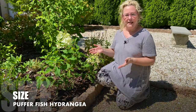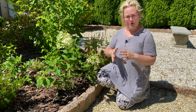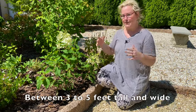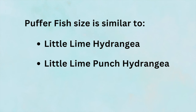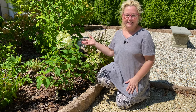In terms of size, the Pufferfish hydrangea is a little bigger than Bobo. Whereas Bobo is three feet tall by four feet wide at maturity, the Pufferfish is three to five feet tall by three to five feet wide — a little bigger, but not much. For comparison, it's the same size as Little Lime, Little Lime Punch, or Little Quickfire hydrangeas, so it fits nicely into the landscape.